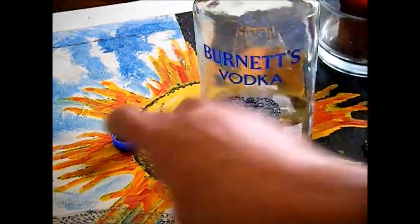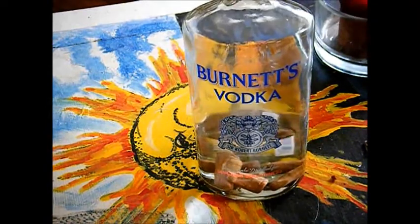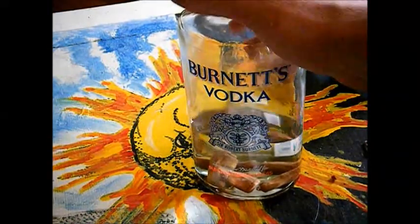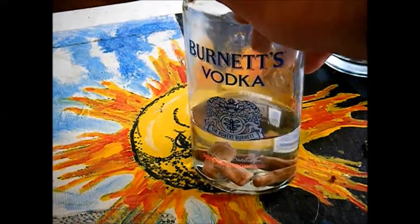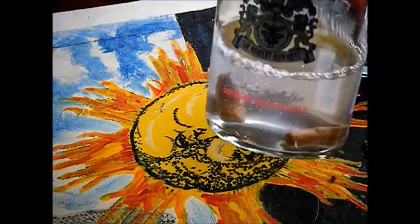Let's put another one in there. Burness is a great vodka, highly recommend it. It's very good for mixing, it's also good for shots. It's a very underrated bottom shelf vodka that has good mid-shelf quality. There you go, you got your little Tootsie Rolls in there.